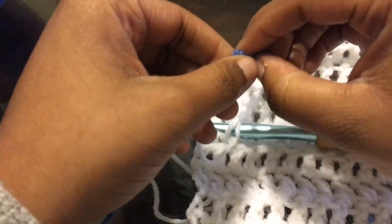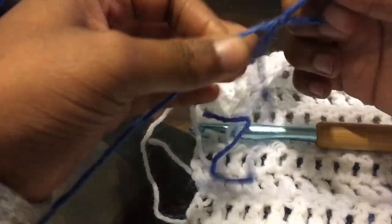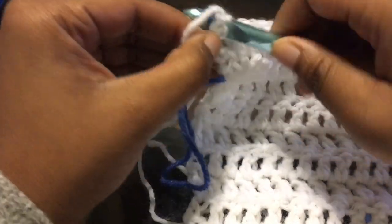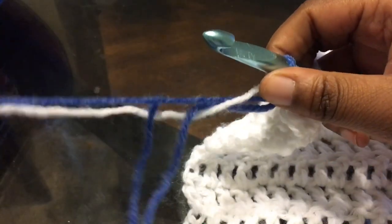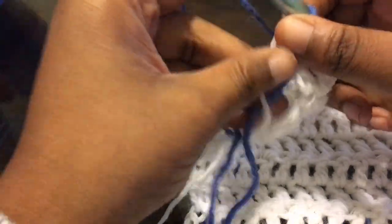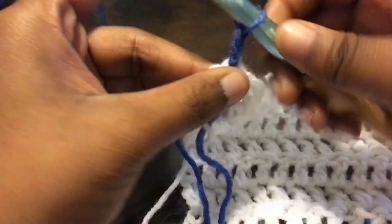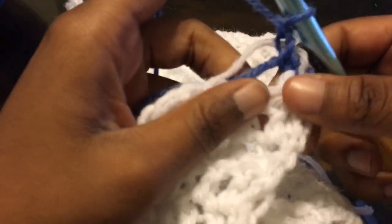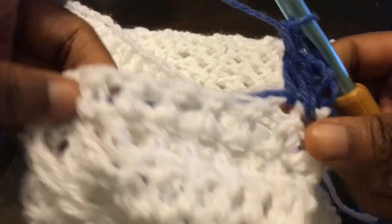Now I'm just switching colors. Add on your colors however it is that you change colors. I like to make a slip knot — that's how I like to do it. Chain up three and pull the end to tighten that up, so it's really a chain of two. Now you're going to work two rows of the blue evenly back and forth across. We chained up two and that counts as the first stitch, then just double crochet all the way down.